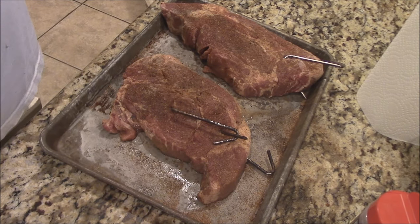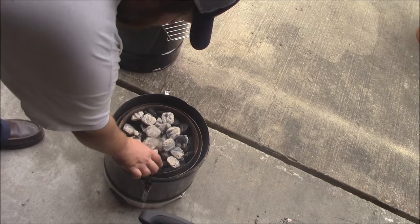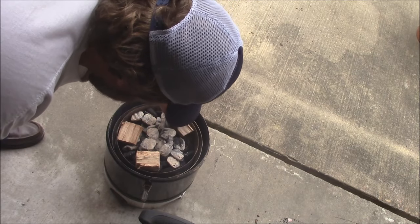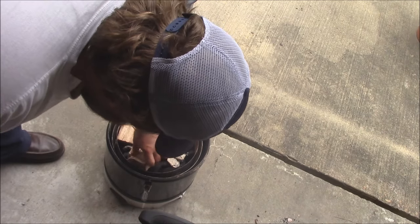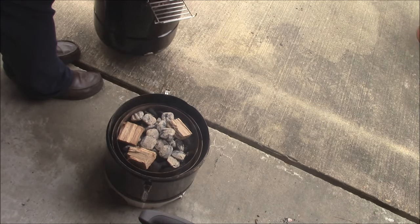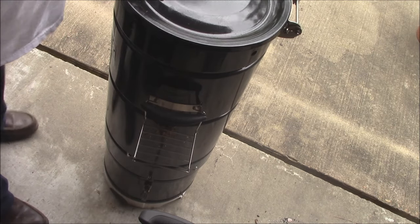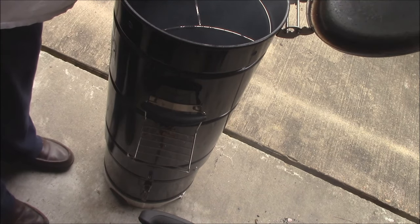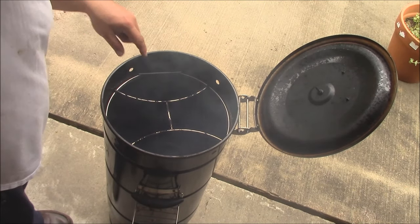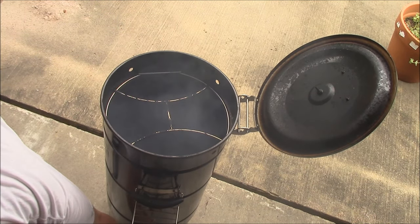Then I'm going to get a ThermaWorks probe and put it in there. I've got my barrel house cooker out here working. I've got some coals down there. I'm going to put just three little chunks of hickory here — that's what's going to give us the flavor for our smoke. I've got a small water pan and a salt block way down in the bottom, just to buffer some of the heat.